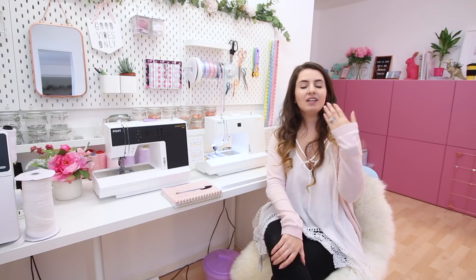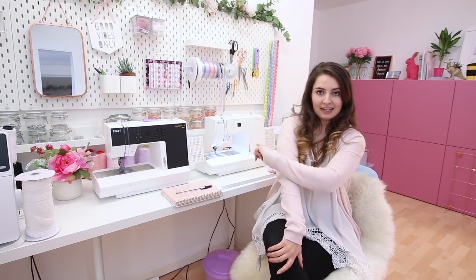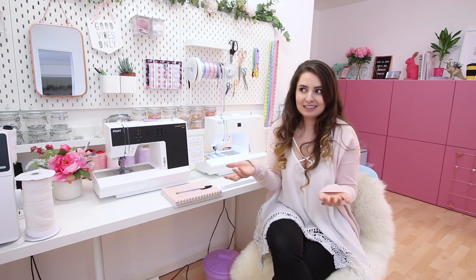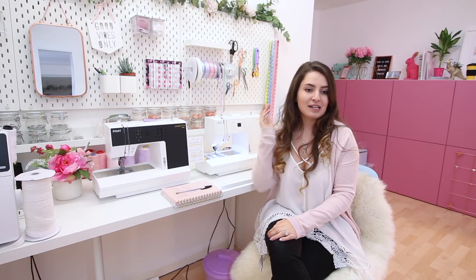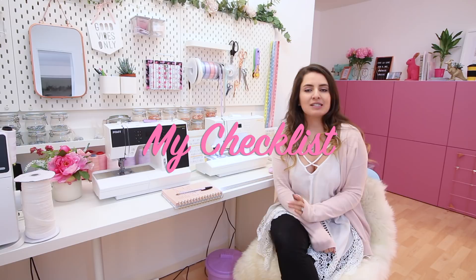The last remaining difference is that the 3.0 has an automatic thread cutter — at the end of a seam you just hit the button with the little scissor icon and it cuts the threads for you. It doesn't leave any long tails or anything. It's a really cool feature which I've never experienced on any other sewing machine. I think those are the only differences between the two machines.